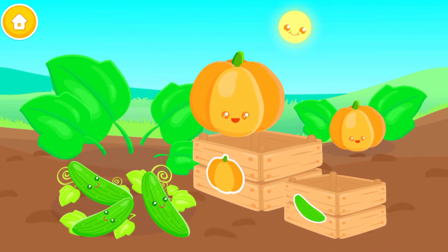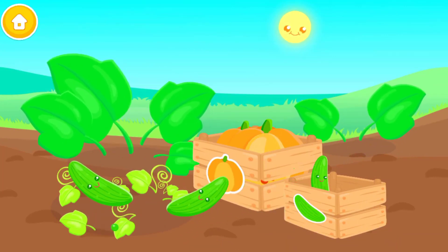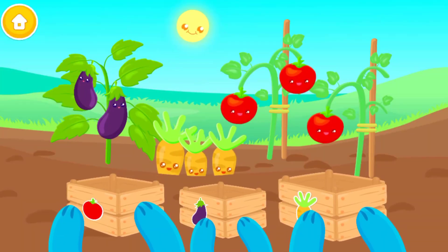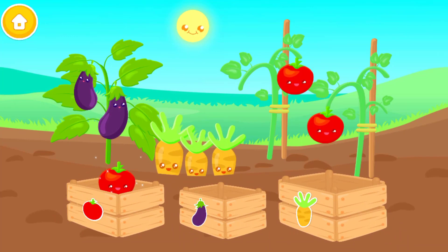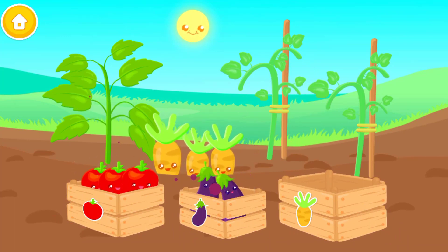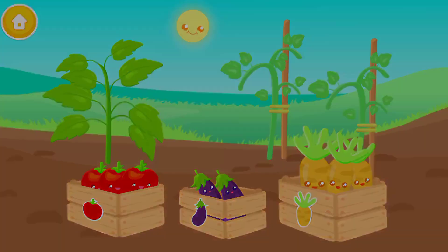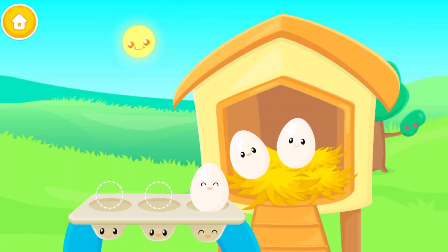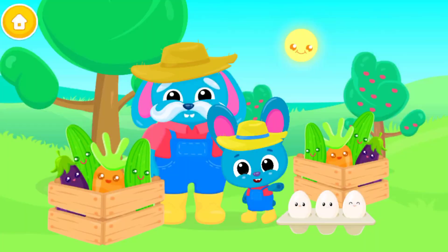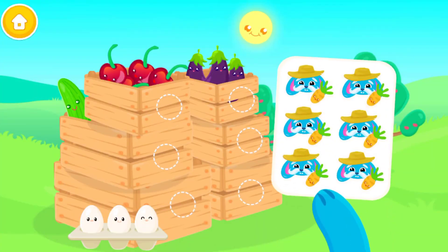Sort vegetables to their boxes. Time to collect some yummy eggies! Woohoo! Well done! Can you put some stickers on the boxes?